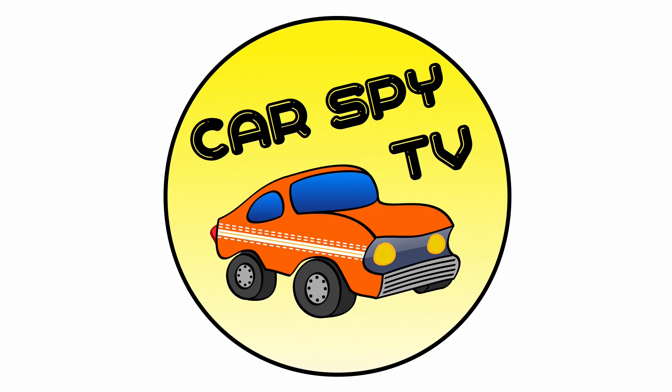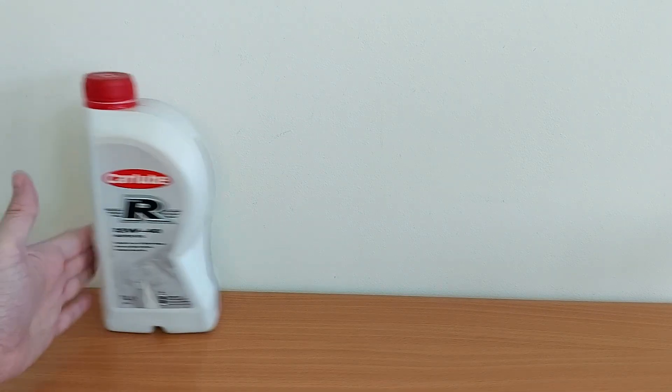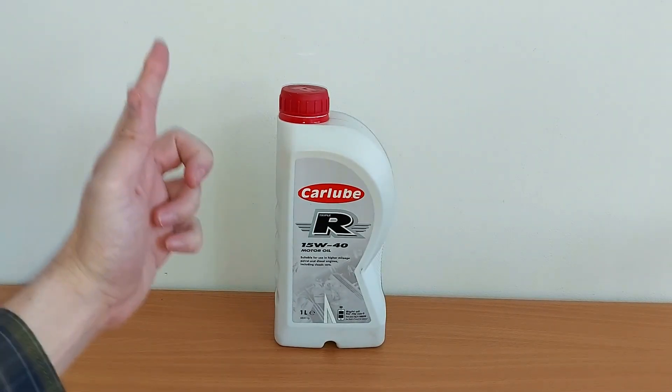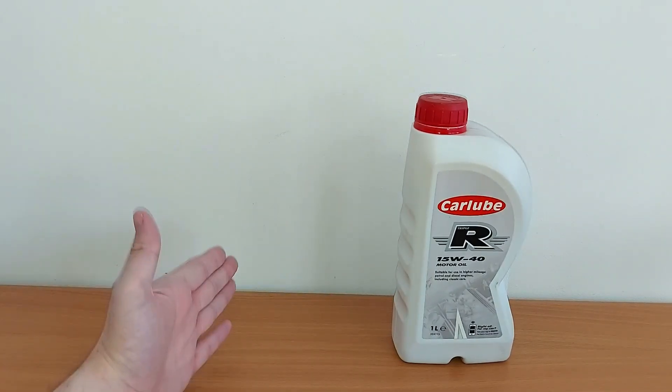Welcome to Cast By TV. The purpose of oil is to lubricate, clean and cool the engine, but adding too much can make it far less effective.